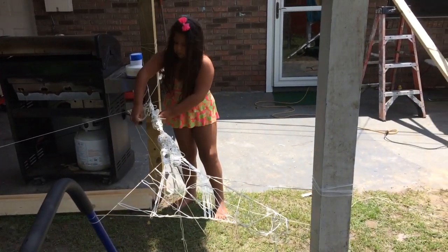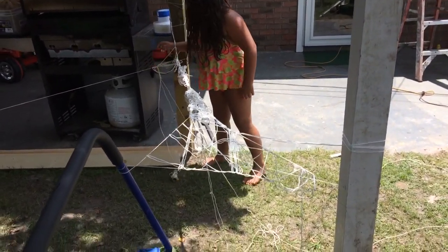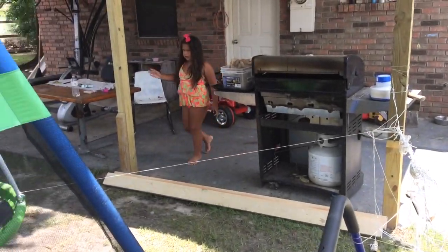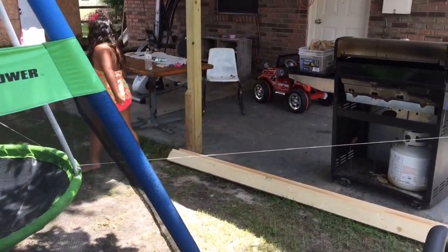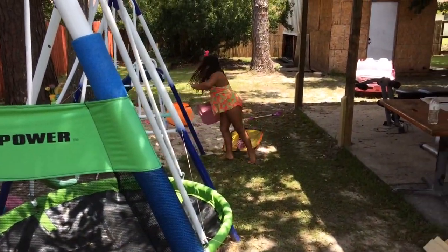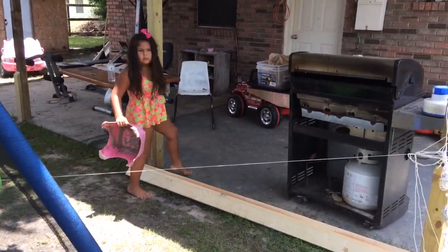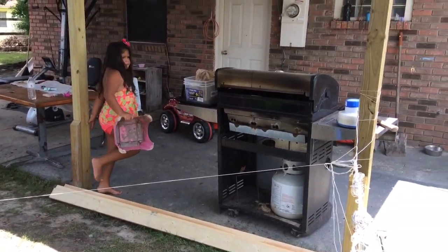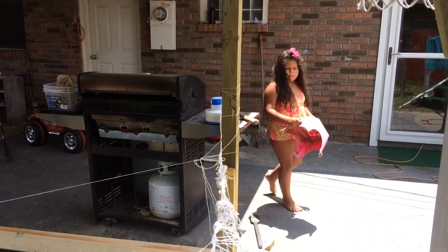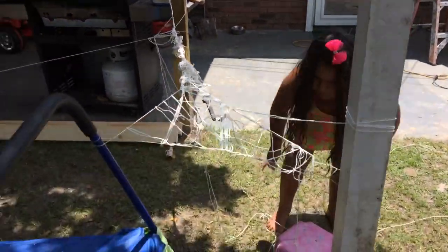I want to see if it will hold you. It will. Okay, just do it under my sleeve. Okay. That should do it. Okay, see how it holds that rope? That's that.